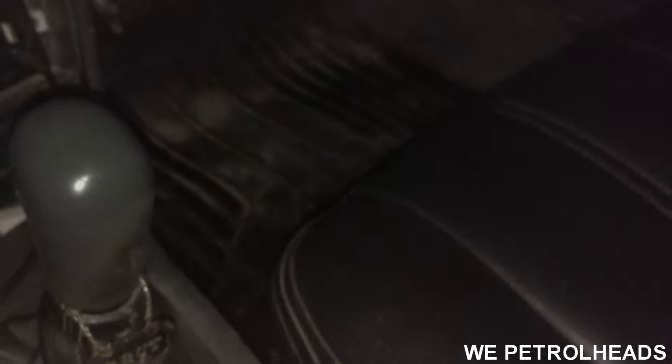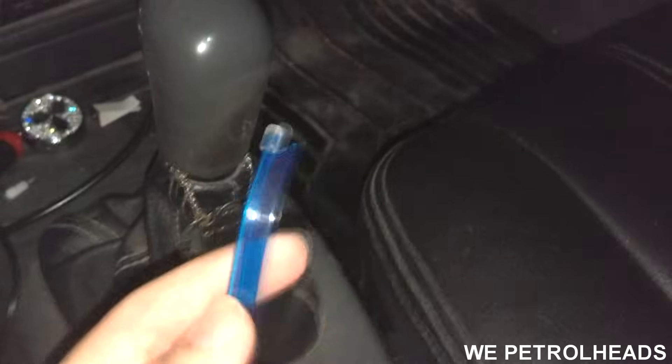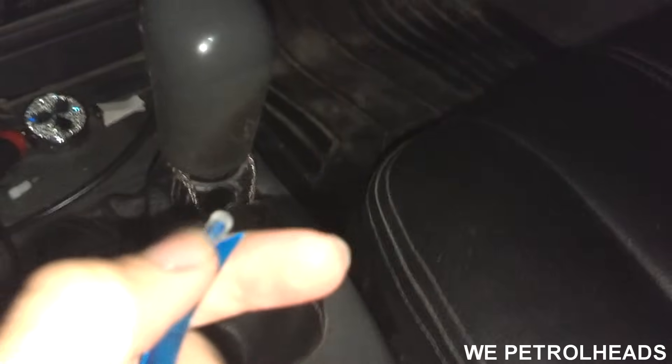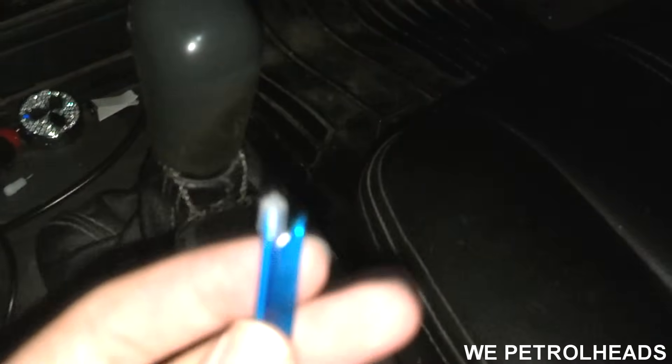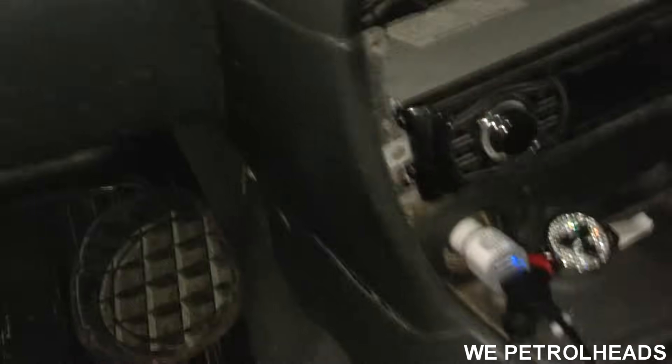Now let's continue. All you have to do is start with the end side. You will see a bulb here — it's tied to the EL wire. Attach the end side to the dashboard using super glue. Here's my super glue. I'm sorry if the video will be shaky from here.